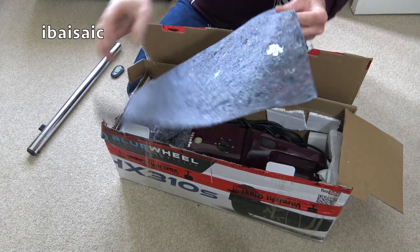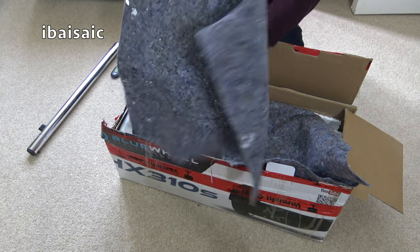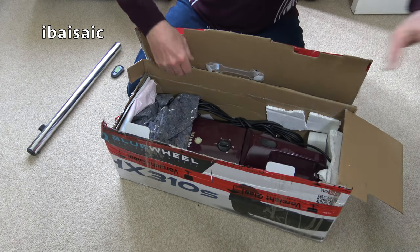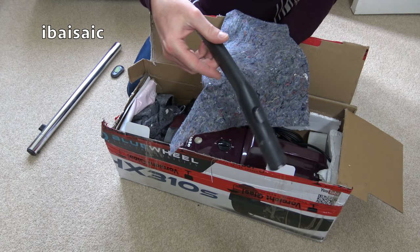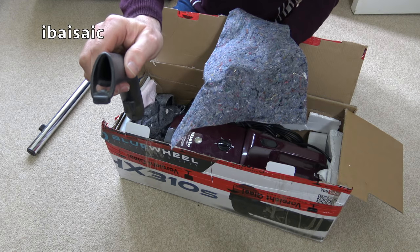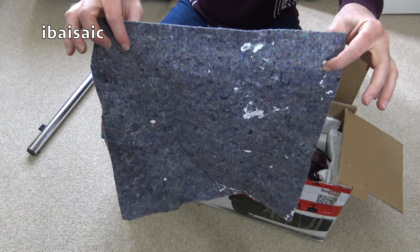It's going to need a buff and a polish. The paint is nearly everywhere — I could have nearly cut a circle out of that, never mind. What's this? There's the handle — I think it's missing the top cap. Every single bit's got paint on it.